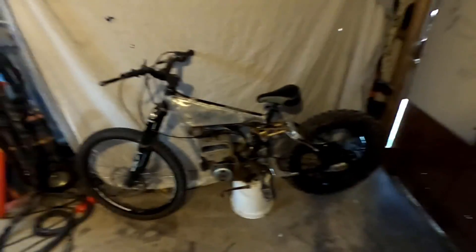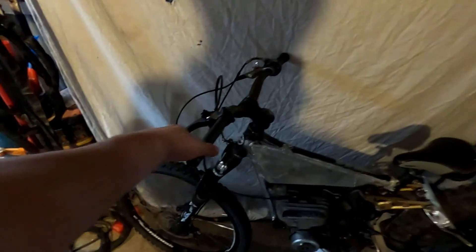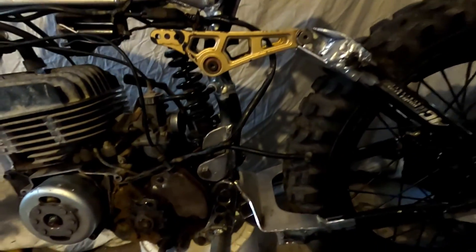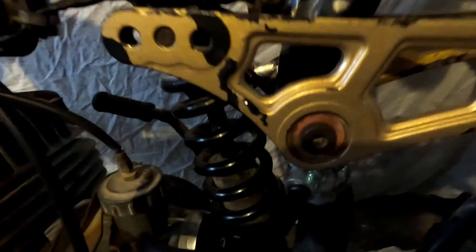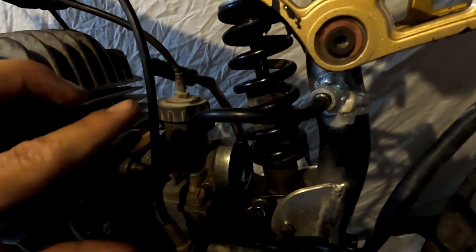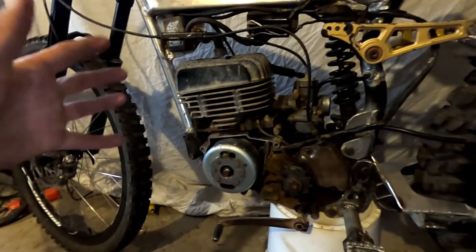I've got it back together - this is the most together I think I've ever had it. The clutch and throttle are all hooked up, all the wiring's hooked up. I still need to put the chain on but I've got a problem with the carburetor - I've bounced it up and down and the spring hits there - so I'm going to cut a sliver out of this and twist the carburetor sideways a little bit. It's almost ready to run, though I still need to do the exhaust.